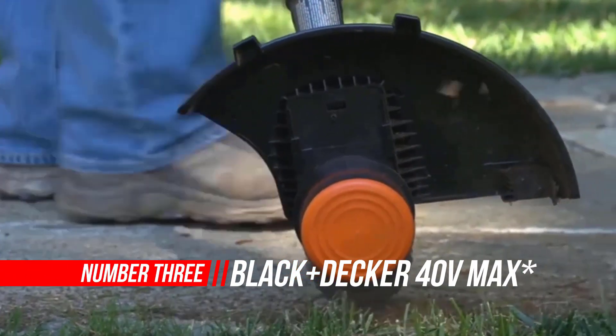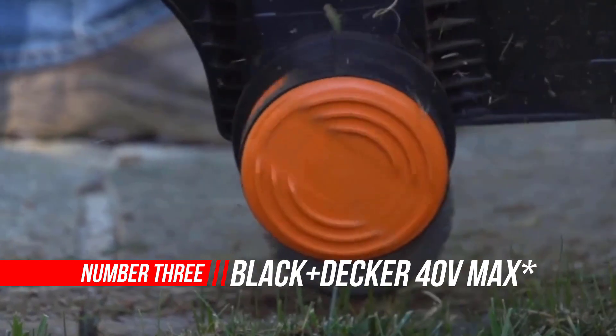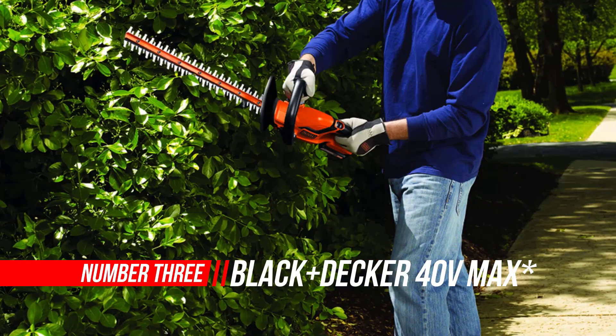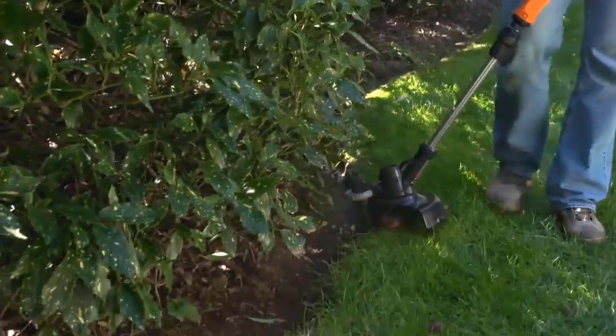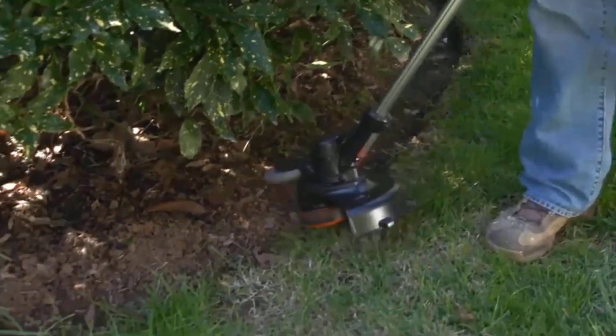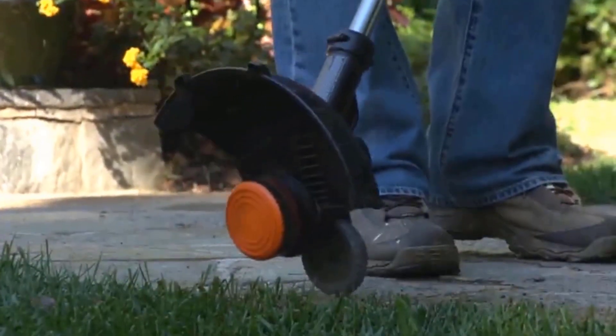Number 3: Black+Decker Cordless Hedge Trimmer. Sick of getting stuck on overgrown and unruly branches? With Black+Decker's 40V Max 24-inch cordless hedge trimmer, you'll be able to keep working seamlessly. This hedge trimmer is designed with power-cut technology, which lets you work through a jam at the push of a button.